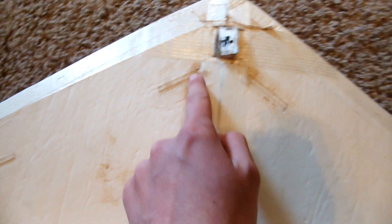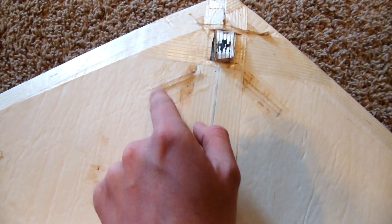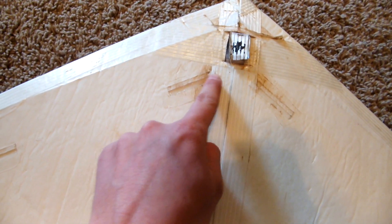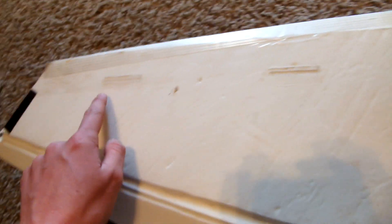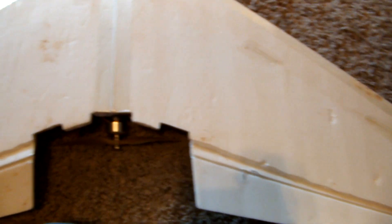This is where I kind of copied Flight Test — kudos to them, those guys are awesome. I copied their spar design. I've used it before and it works really well, so I went ahead and did it on this one. You can see the tabs on the bottom.